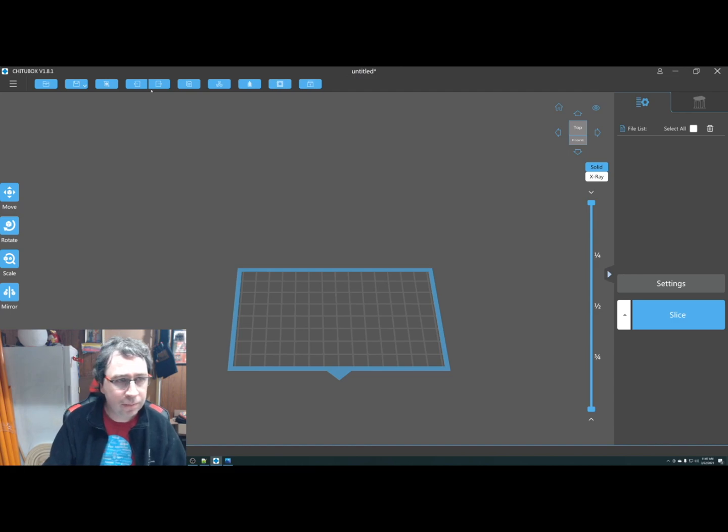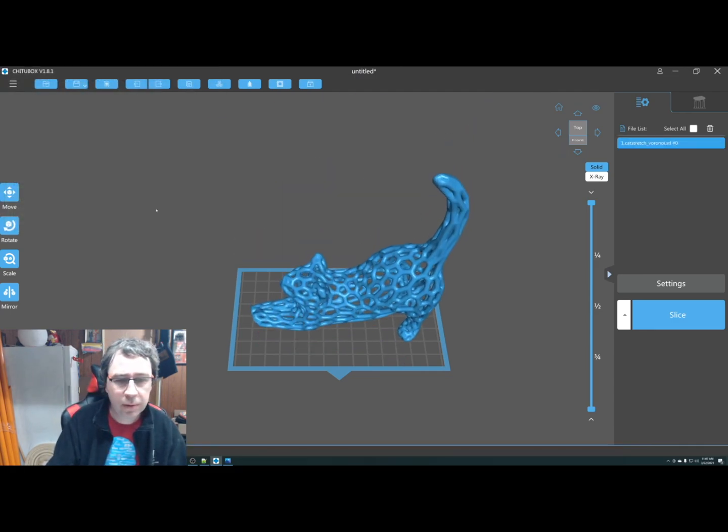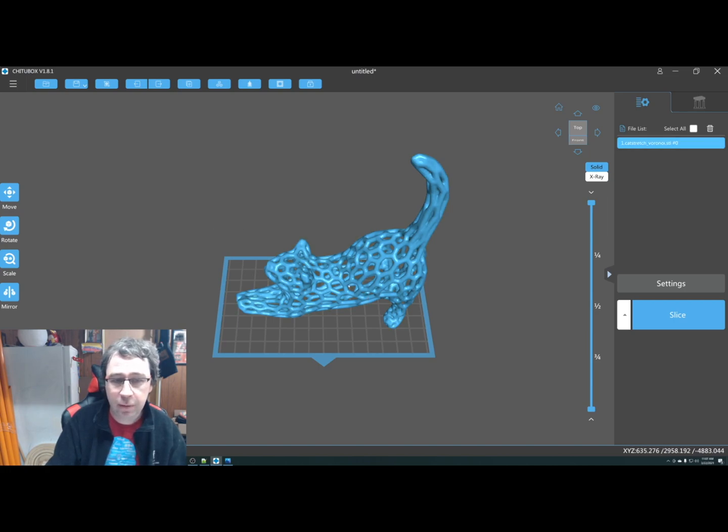Along the top you have model manipulation, so you can add a model — I'm going to play with the cat stretching. You can save your project, which will save your part, any support material you've added, and anything you've modified the part with.